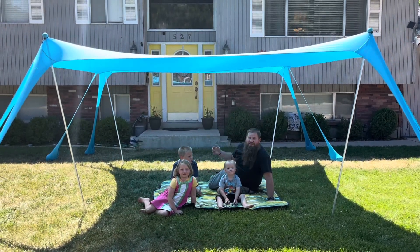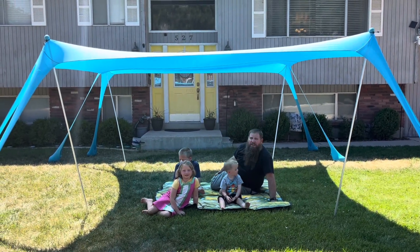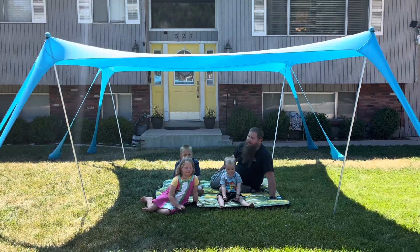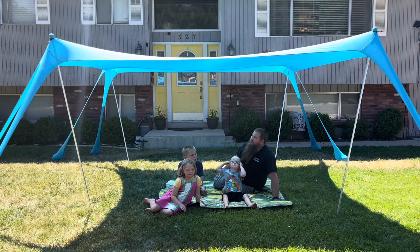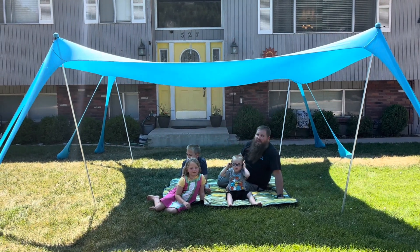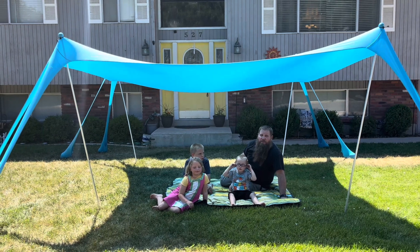This beach canopy tent is super nice — it provides a big area of shade, it's really easy to set up, and it compacts down into a really small area. I'd recommend it to anybody that wants a really nice beach canopy they can take with them and set up really quick and easy.